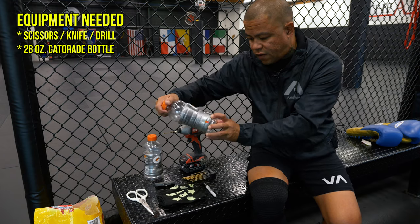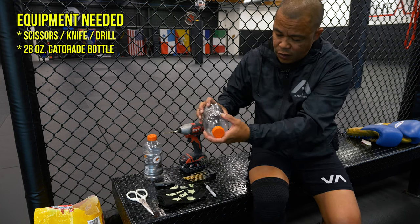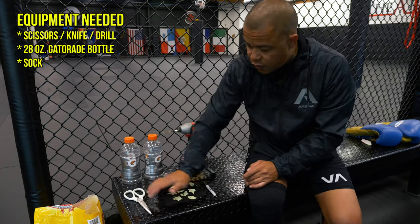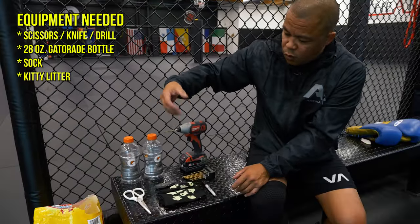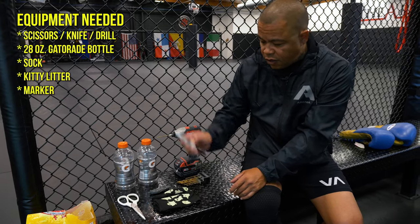This shape probably works the best — this is the 28 fluid ounce one. I like this shape because it's narrow at the bottom and when you put it in the glove it helps keep the structure of the glove. You'll also need a sock to hold the kitty litter. The kitty litter is basically clay that absorbs moisture and has some odor-blocking stuff that helps take away some of the odors from your glove.